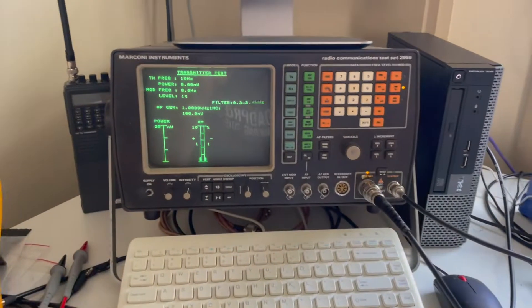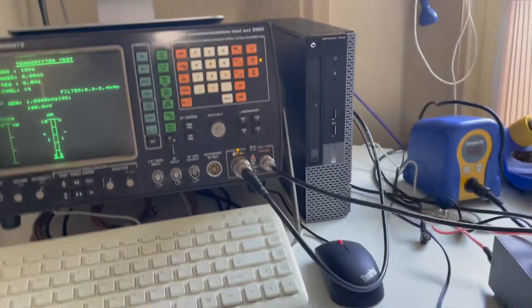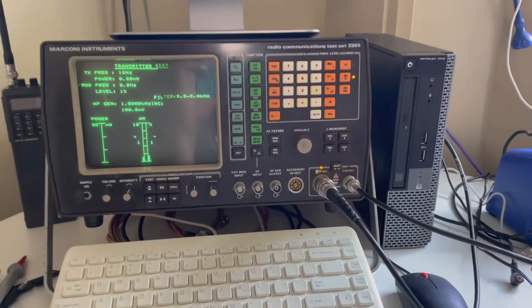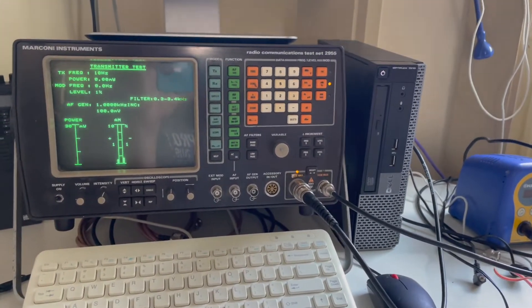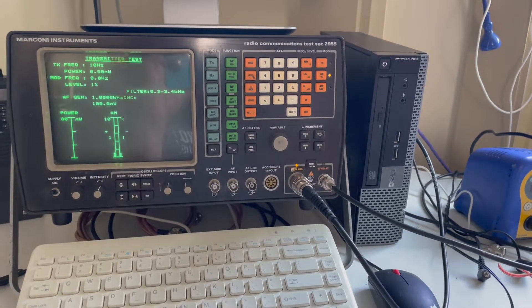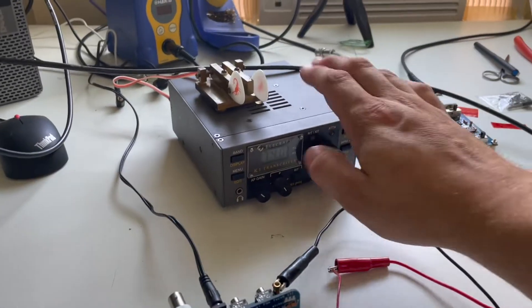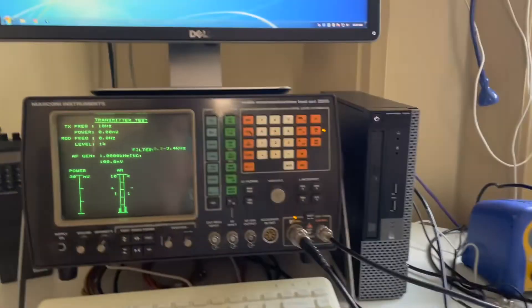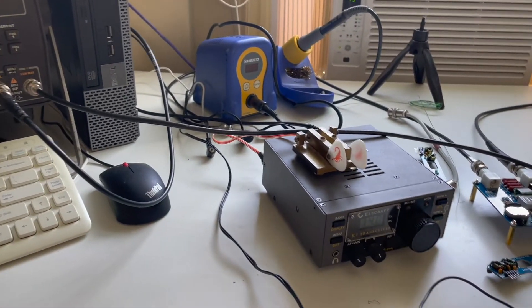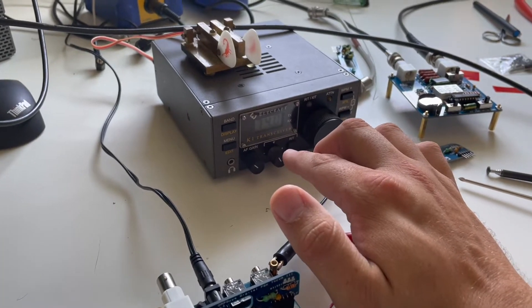One thing that could make this setup a lot more accurate is feeding in an external frequency reference. Really, I should be using my triple Thunderbolt or another frequency reference I have. But I've found it to be pretty good. So the first thing I'm going to do is see how well the K1 and the Marconi agree with the frequency that's being displayed on the K1's VFO.